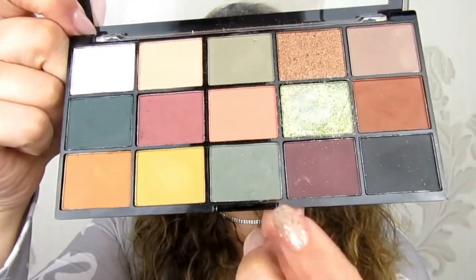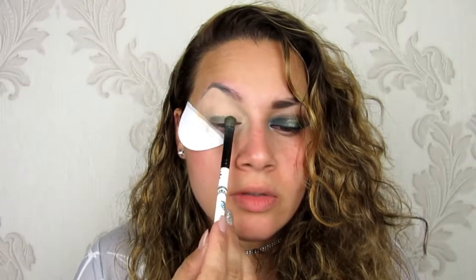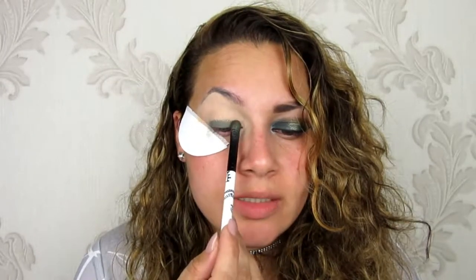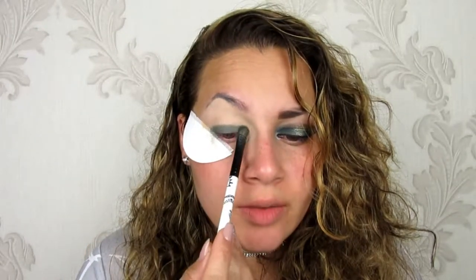Next I'm going to be using my Revolution Reloaded eyeshadow palette. I'm just going to be using this shade first, applying it on my eyelid just across, in a patting motion underneath my crease — sort of below it, not where it is and not above it. I want to keep the eyeshadow quite low.